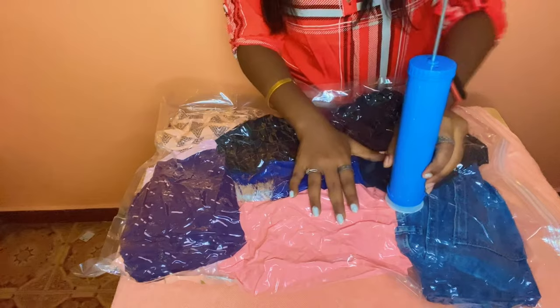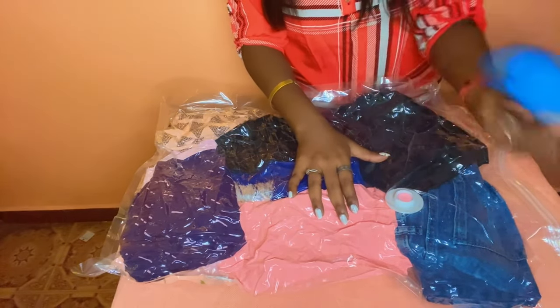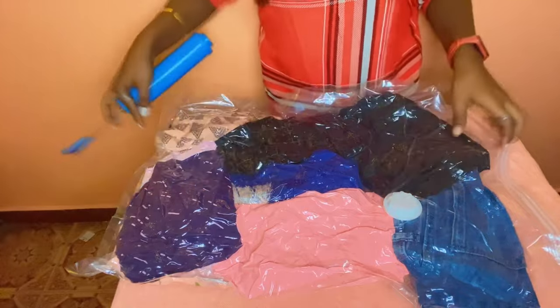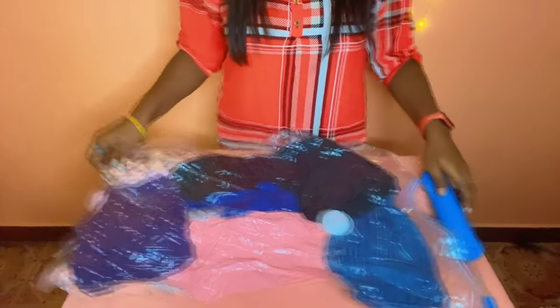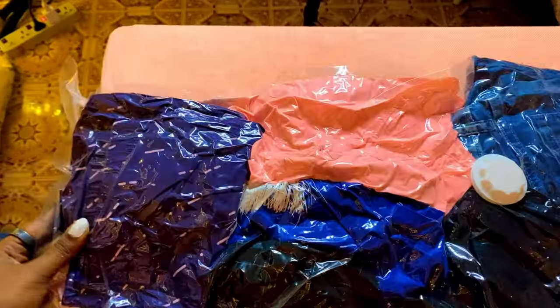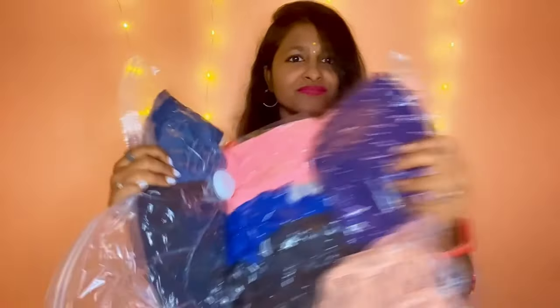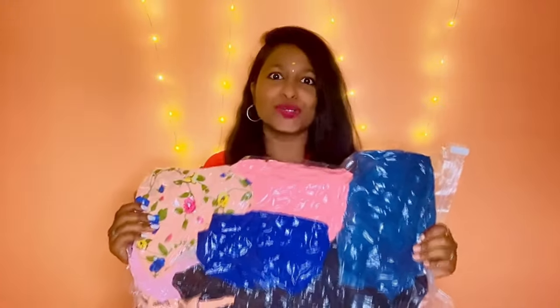After a point you can feel that you cannot pump out any extra air — that is the time when you have to pull out the vacuum pump and close the valve again. As you can see, this is the after picture of the compression. The clothes are very tight between each other and the corners are also sealed very well. I really can't believe this — I thought it was supposed to be a hack so I didn't think it would work really well. The compression is so tight the clothes are not at all in a position to move, and since it's completely sealed there's no way for air or even dust to get inside. I'm actually really happy with this because it has really reduced a lot of space.